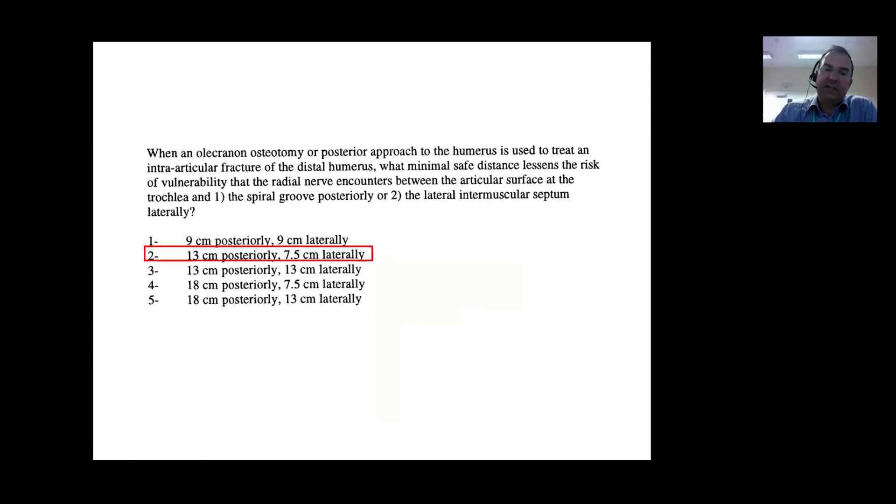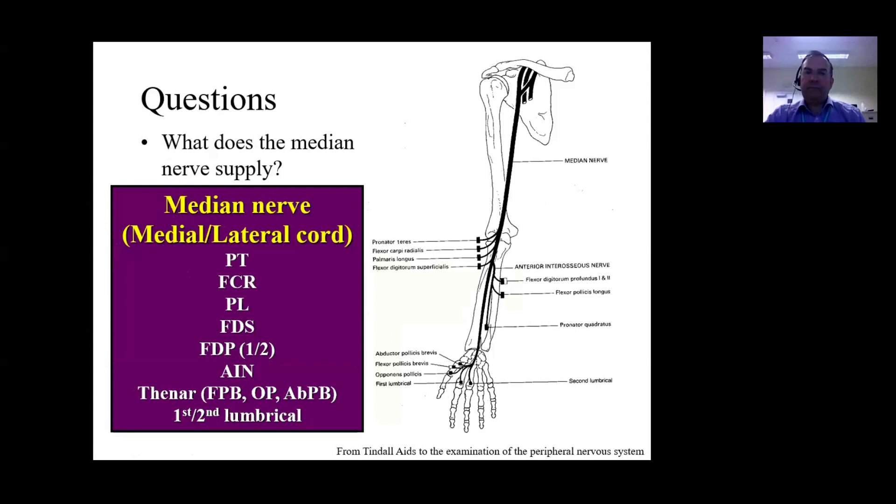This is a really key MCQ question: the important relationship of the radial nerve is about 15 centimetres posteriorly and 7.5 centimetres laterally above the lateral epicondyle where it pierces the intramuscular septum. The median nerve supplies nothing in the arm - all of the action is below the elbow - supplying the common flexor origin down into the forearm compartment and finally into the thenar compartment of the hand. Remember the LOAF muscles: the Lateral two lumbricals, Opponents pollicis, Abductor pollicis brevis, and Flexor pollicis brevis. Don't forget pronator quadratus in the distal forearm.